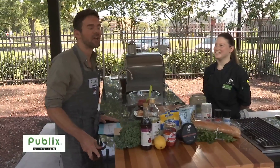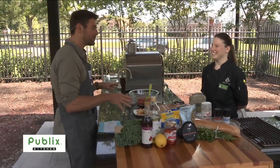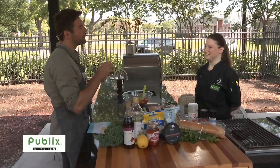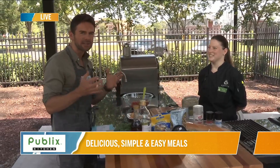We are back in the Publix kitchen with Chef Ansley. Welcome back to the show. Today's meal has a refreshing summer vibe to it, and the other great part is it's kind of easy to assemble and make.